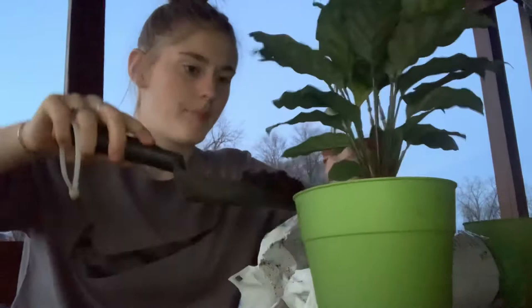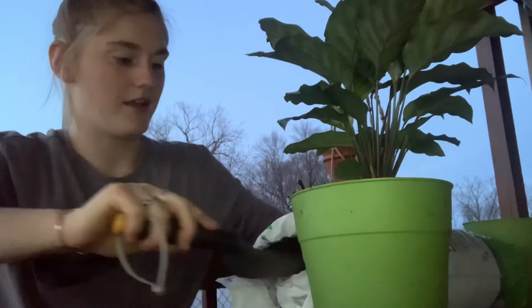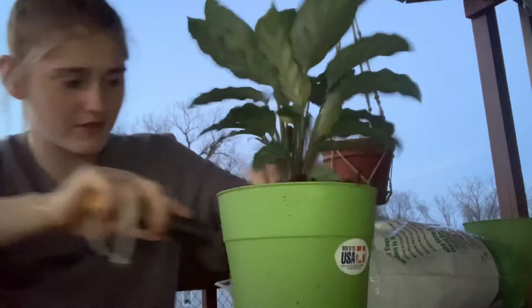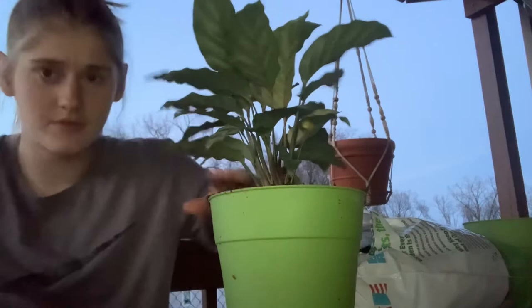After you get it secured into the new pot, you're going to take the soil and put it on top, just securing it more and really forming it all together. It should be at the very top of the pot like so.